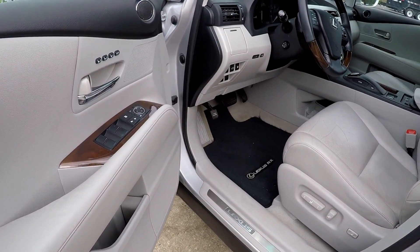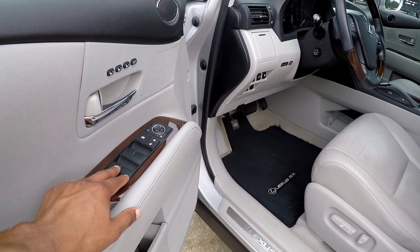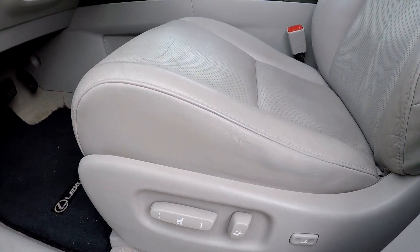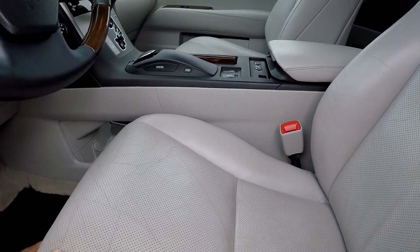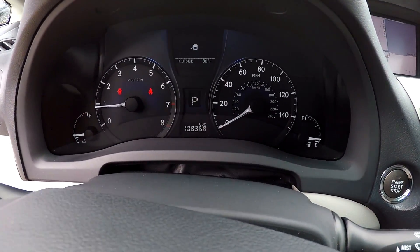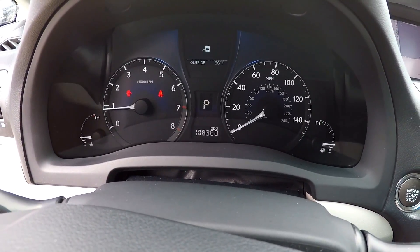Starting on the driver's side here. You're going to have fully powered locks and windows. Just below you're also going to have fully powered seats, with soft gray leather seats. Your mileage is going to be 108,368.